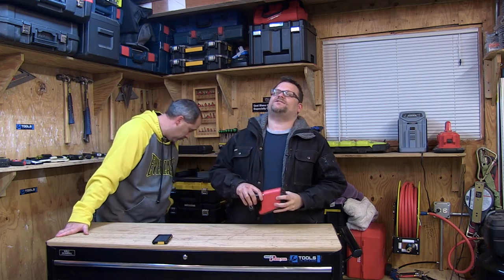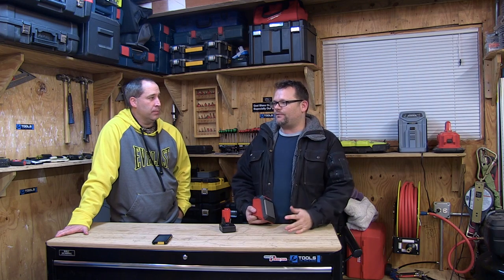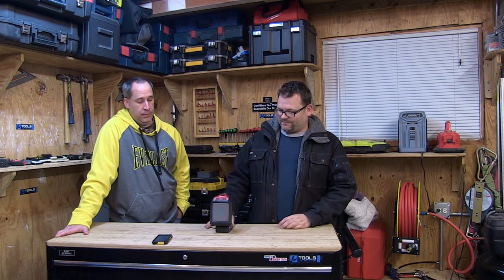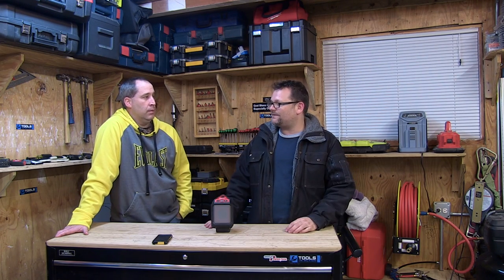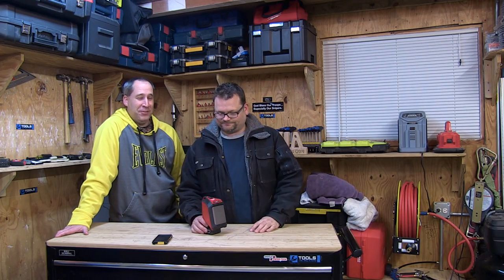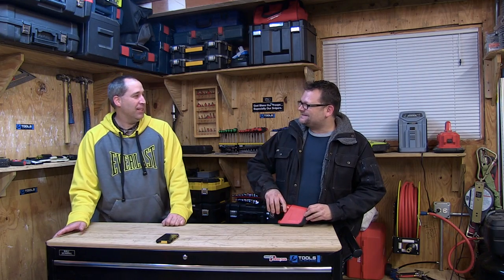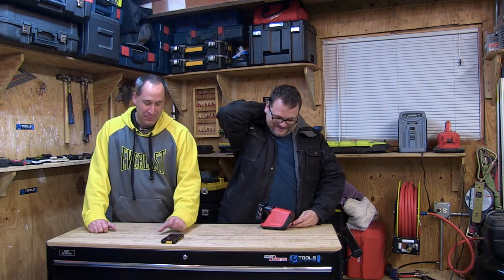We're back, we got a lot of stuff in store for you this year. A lot of new things are happening — these videos are going to be kind of the same, but we're going out... I'm not giving it away because I don't want people copying us. We're trying to be original here. Everybody does two reviews now like we do, so we're gonna change it up.